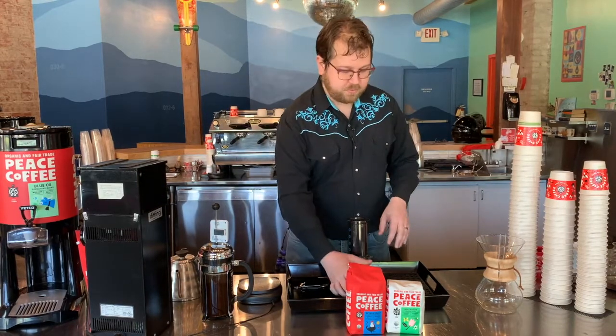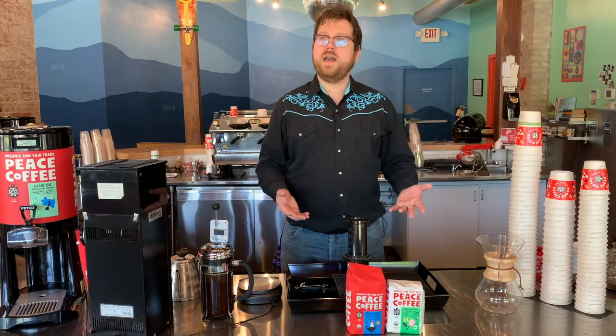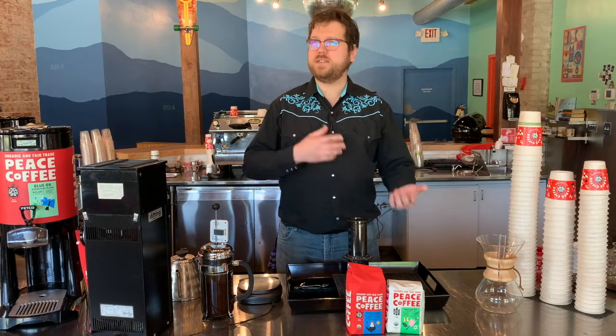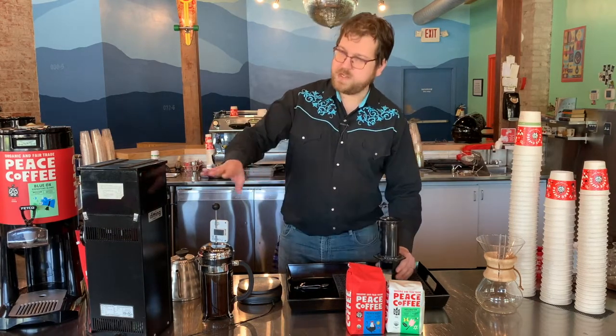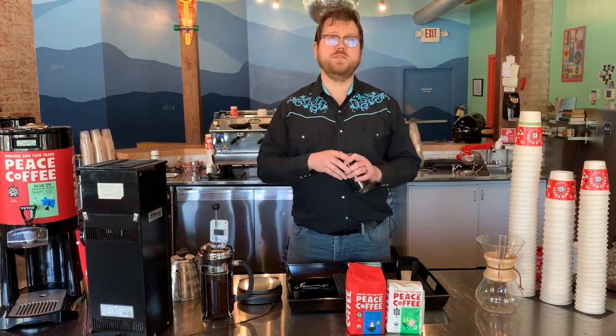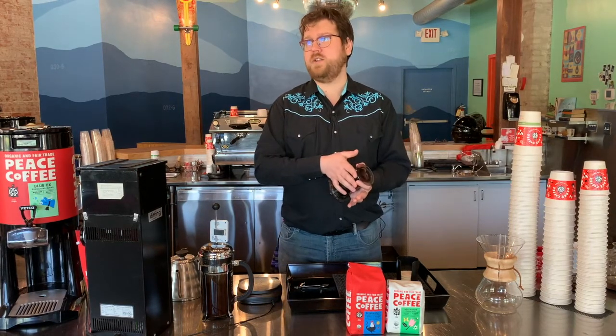A lot of people ask, is the Aeropress anything like a French press? There is in that water and coffee and pressing is involved. Aside from that, not at all. While the French press takes a long time to brew, the Aeropress takes very little time. While the French press uses a very coarse grind, the Aeropress uses a very fine grind.